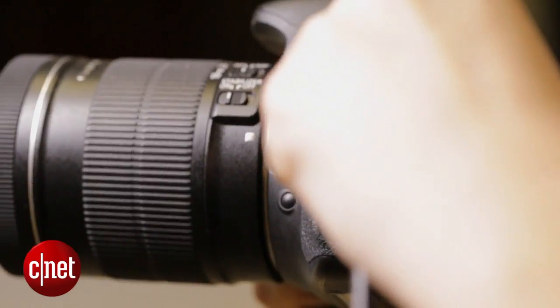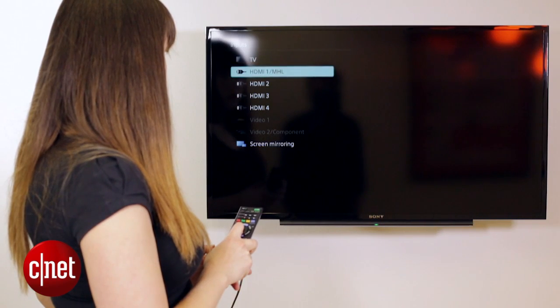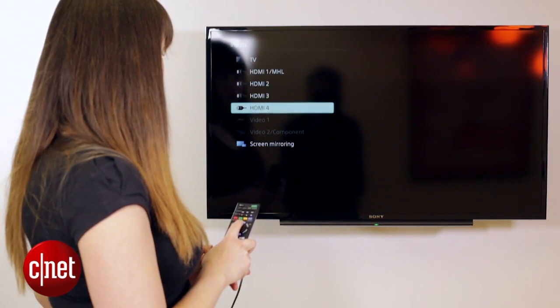Step two: plug your SLR into your TV using the HDMI cable. Step three: select the right HDMI input channel on your TV using your remote.